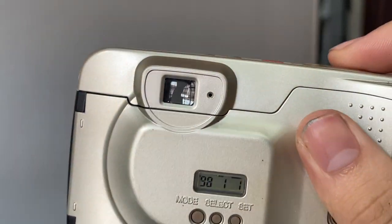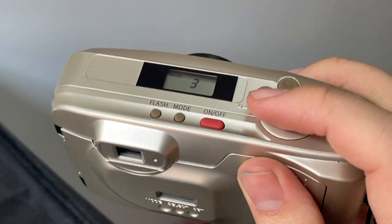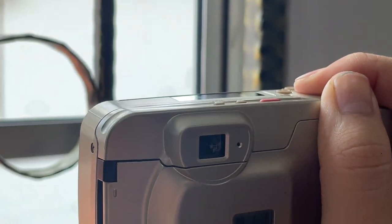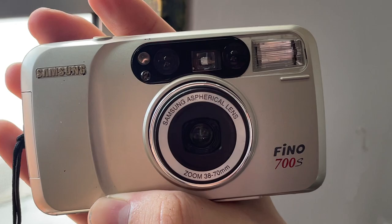It goes to number two, and this is what you're going to see from the viewfinder — it's quite clear. It uses auto flash right now, so when I'm pointing toward a light source you can see there's no flashing, but when I'm facing indoors you can see that the flash will be triggered.